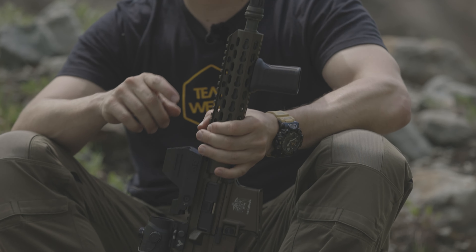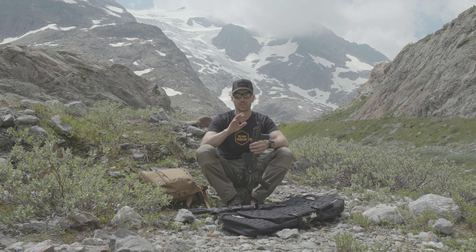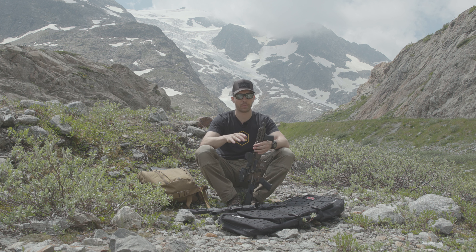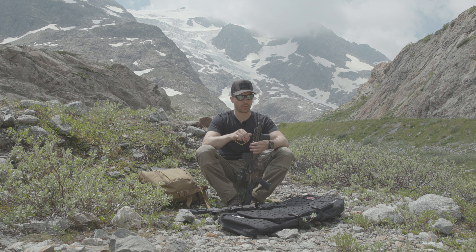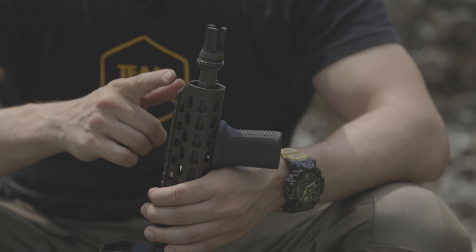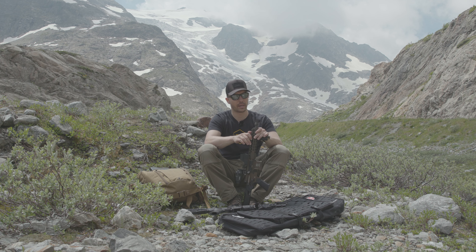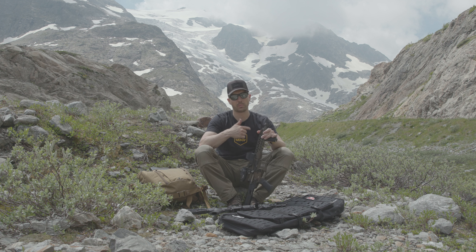I got rid of the Norek compensator because I really didn't love it — don't get me wrong, it compensates really well and it's a lot of fun to shoot, but everyone next to me hated it. So I changed it to the threaded adapter from ATAC, which now allows me to mount my ATAC Flow and shoot it with or without a silencer.